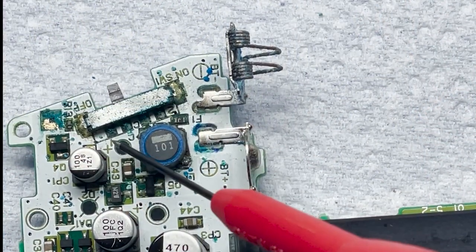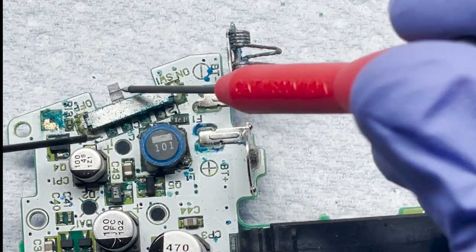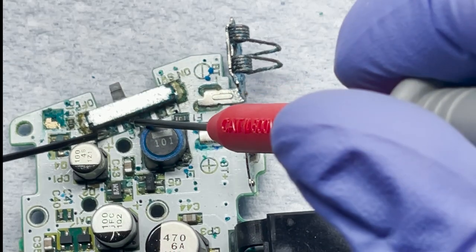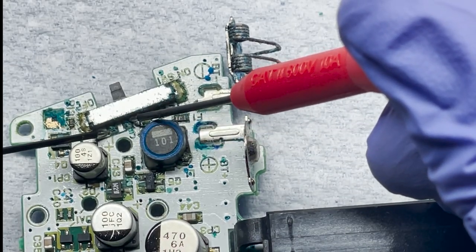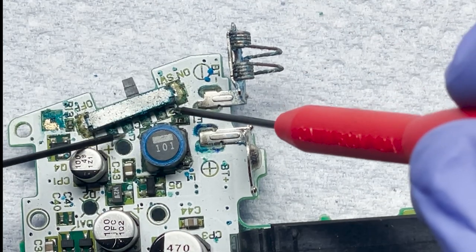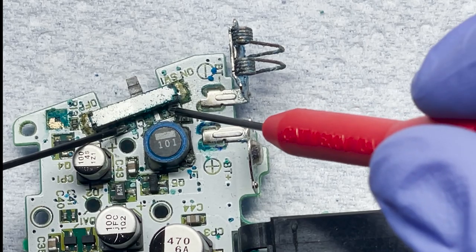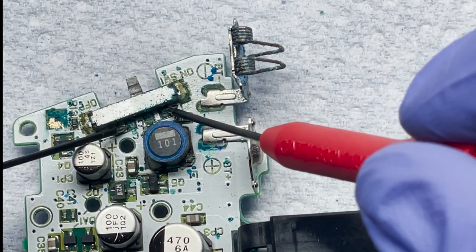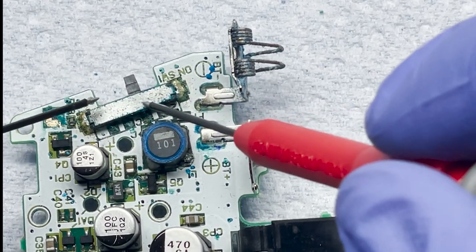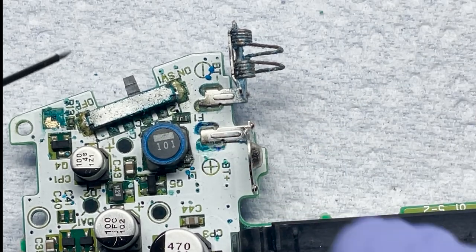I got my multimeter out. We're gonna go ahead and test the off position and the on position to see if we're even getting power there. In the off position we're not getting anything, and on the on position — this should be CN2, pin two — we're not getting anything there either. Let's just test that we're getting continuity. Yeah, that's working. So the switch is not working to begin with. Let's go ahead and clean this out and see if we can get that working again.